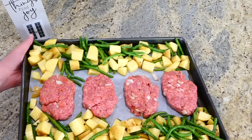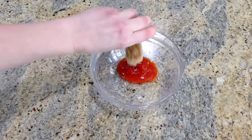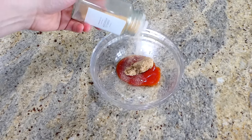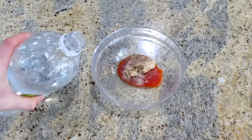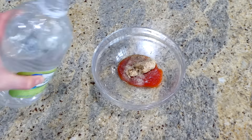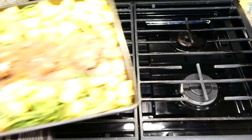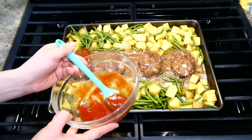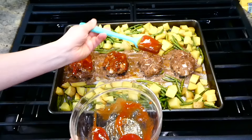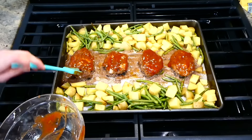After lining my sheet pan with parchment paper and adding the vegetables, I'm forming the meatloaf mixture into four mini meatloafs on the same pan. This bakes in a preheated oven at 425 degrees for about 25 minutes. While it bakes, I make the ketchup topping: a third cup of ketchup, one tablespoon of brown sugar, half a teaspoon each of garlic powder and onion powder, a dash of salt and pepper, and half a teaspoon of white vinegar - whisk together. Once the meatloafs are out, brush the ketchup mixture on top and bake for an additional 15 to 20 minutes.